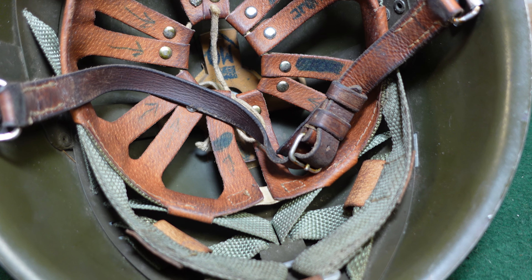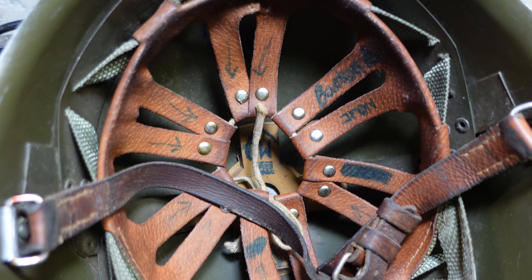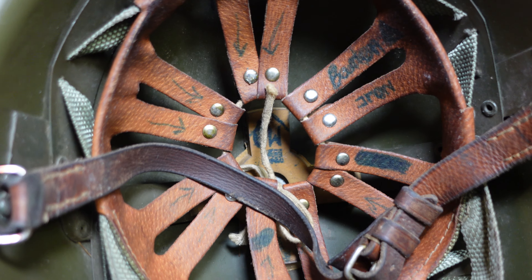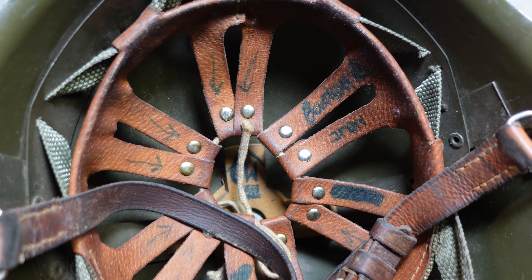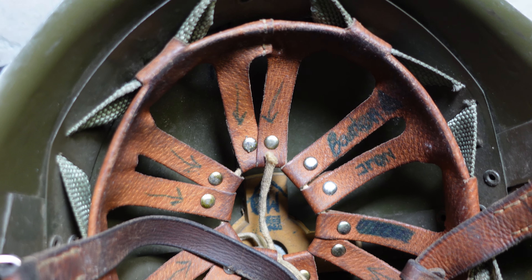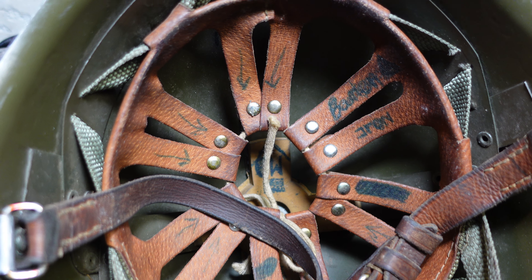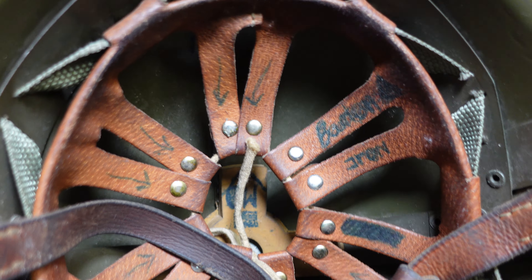You can find these helmets in pretty nice shape with the liners well intact, but the interesting thing is a lot of them are going to have graffiti in them. Of all the Cold War era helmets that I've examined, I've seen more writing in Polish helmets than a fair amount of others, although you will see it in others.